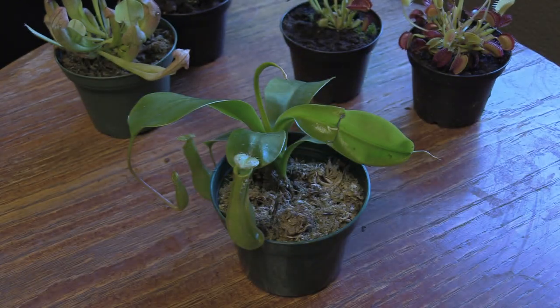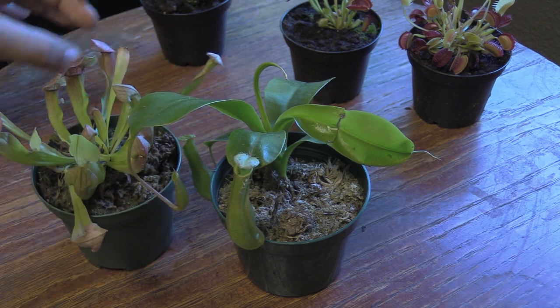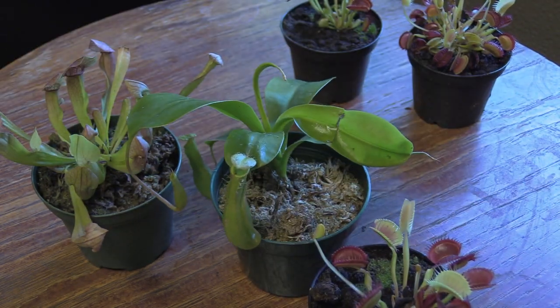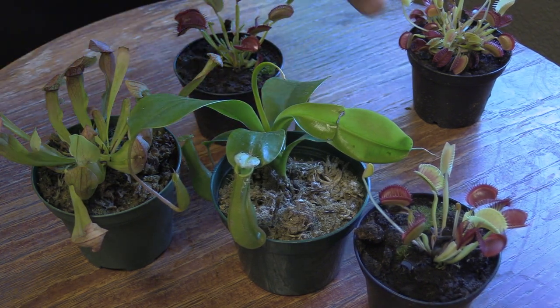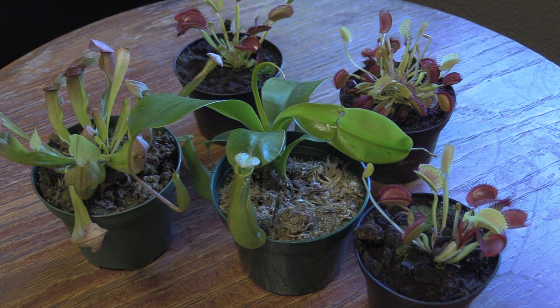I just want to throw a little gripe out there. One thing I hate about seeing these plants in Walmart, Lowe's, or Home Depot is that it's always like a sideshow with these plants. It's never just a normal plant in the plant section — they always have to have a box with a big monster on it eating a bug, like 'killer plants that eat meat.' It's so frustrating because they're just plants that happen to get some fertilizer from some bugs. I hate that they're treated like a sideshow.